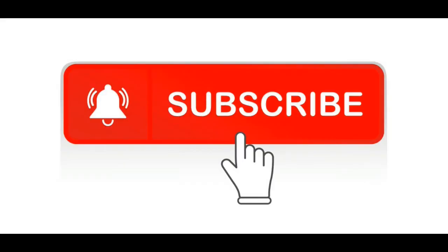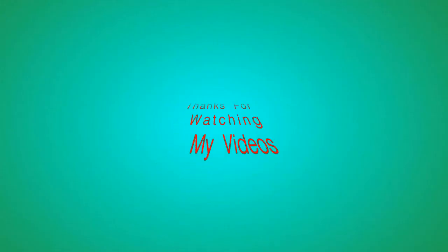Please subscribe, like, and comment on my channel. Thanks for watching my video. Thank you.